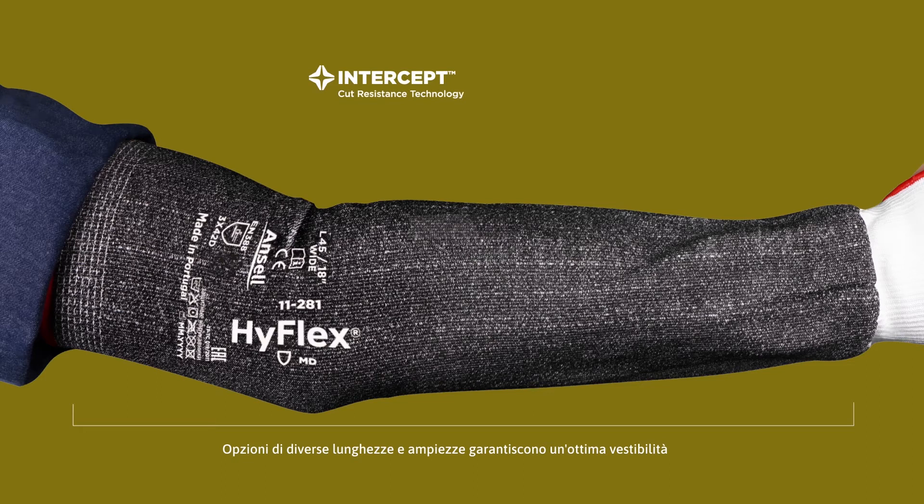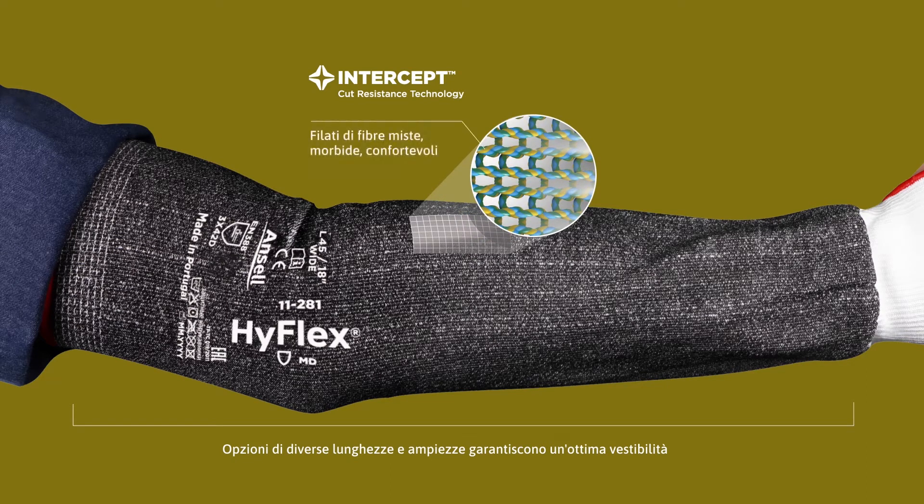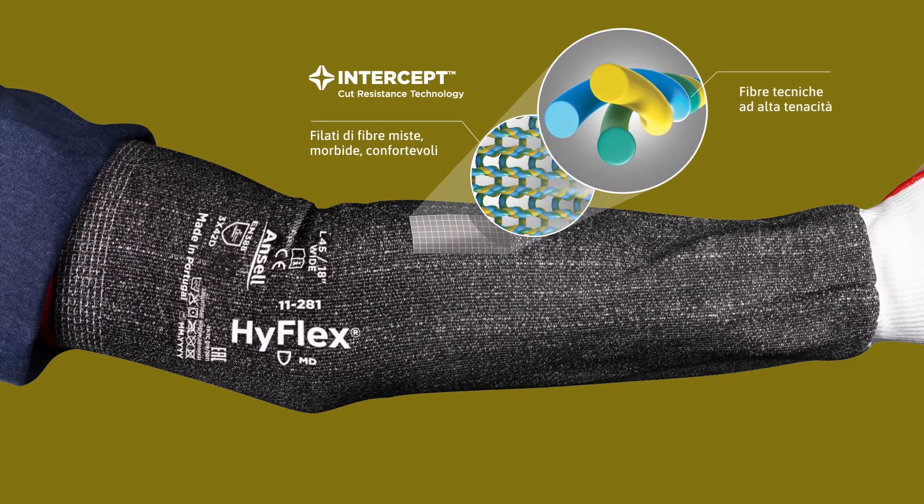Intercept cut resistance technology. Soft, comfortable blended fiber yarns. High-tenacity engineered fibers.